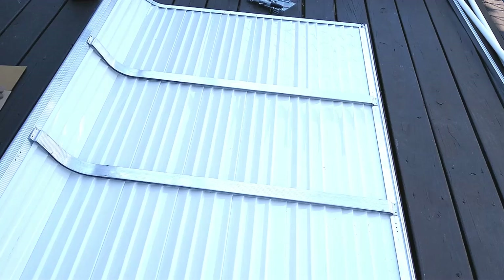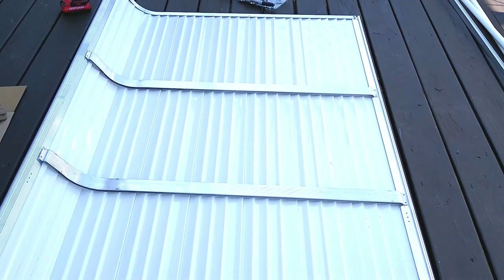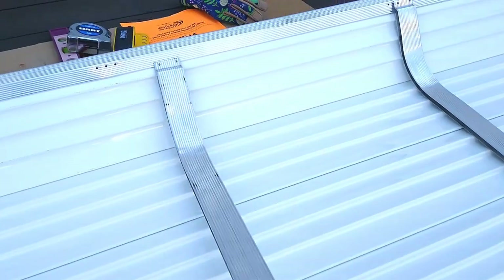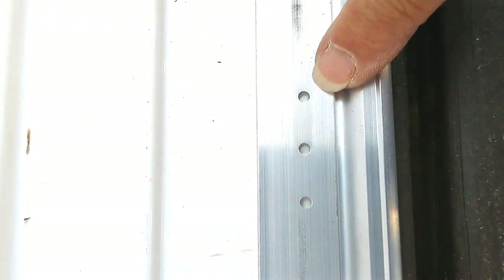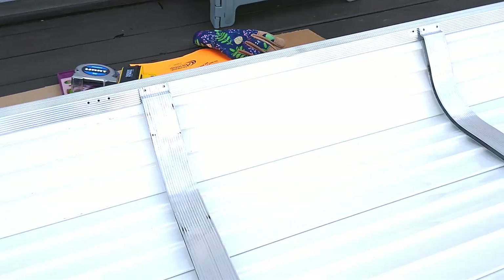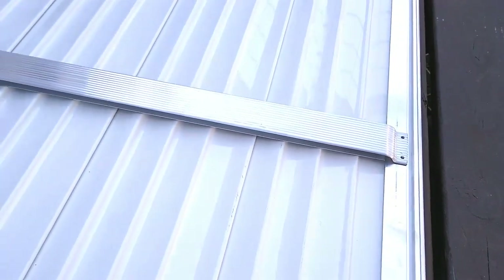Now that I have all of the framing around the outside, we have to put on our two braces that go on the underside of the canopy. They have some pre-drilled holes in them and there are pre-drilled holes in the frame — you just line them up and screw them together. Let me put both of these braces on.